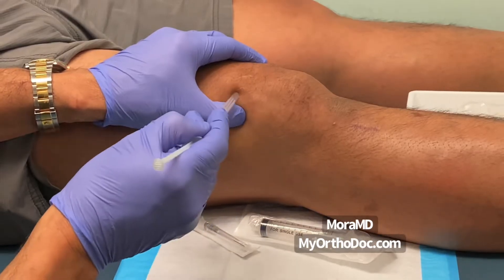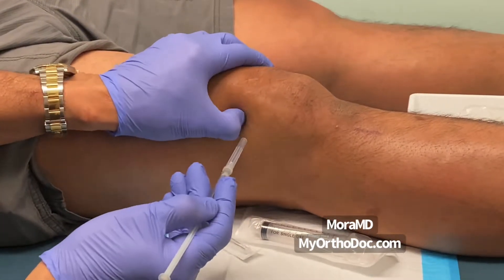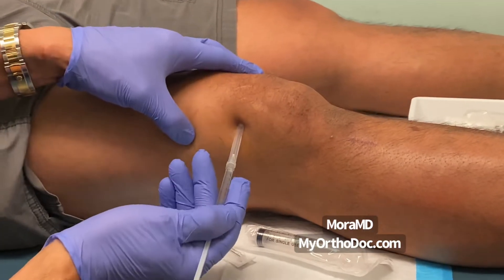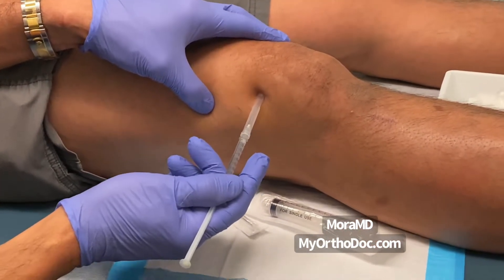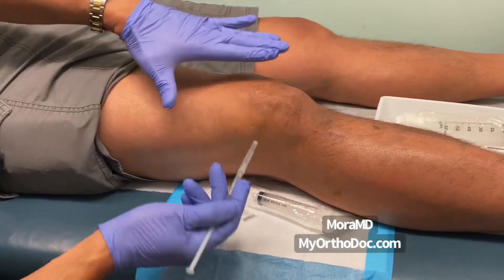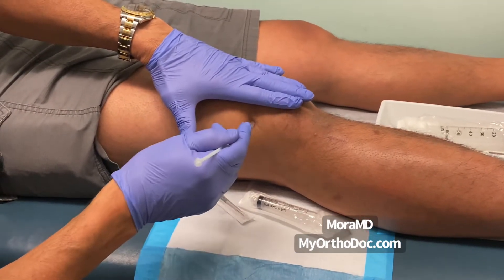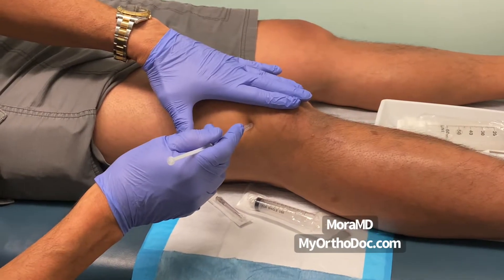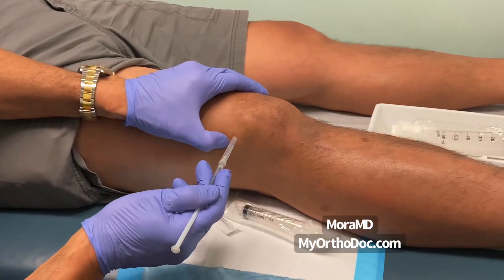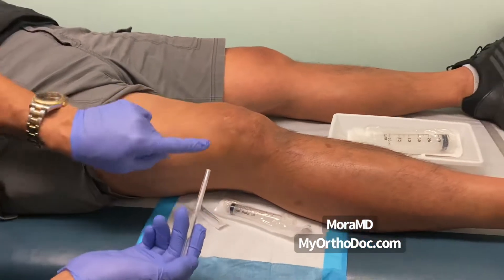I can feel the patella right there underneath, and I'm going to aim my needle slightly upward to match the angle of the patella. We don't want to go flat because we'd hit the femur — we just want to go under the kneecap. I have my ultrasound here as well as a backup.